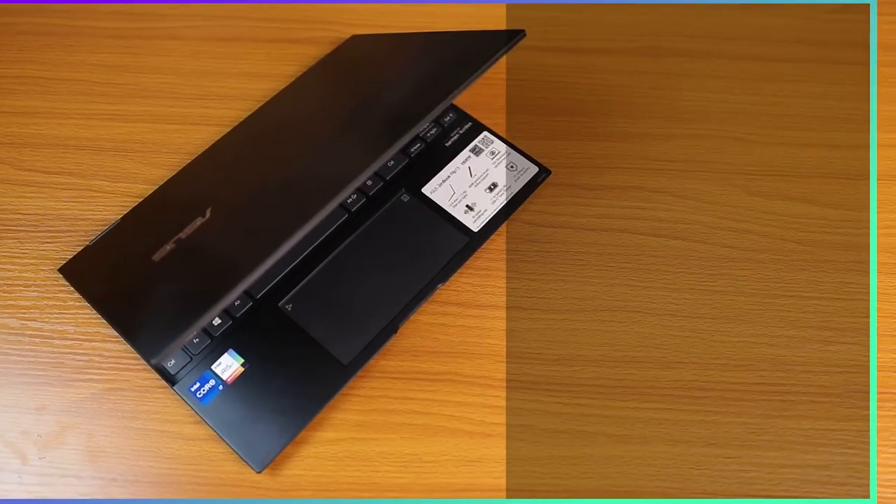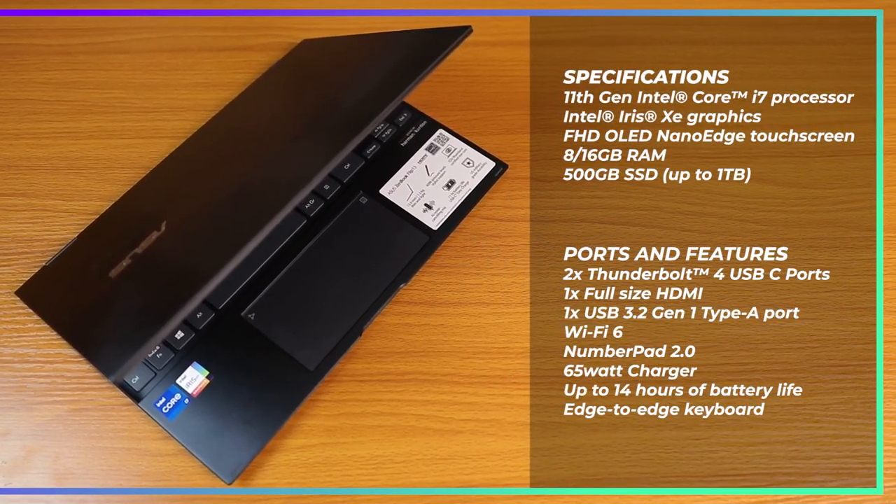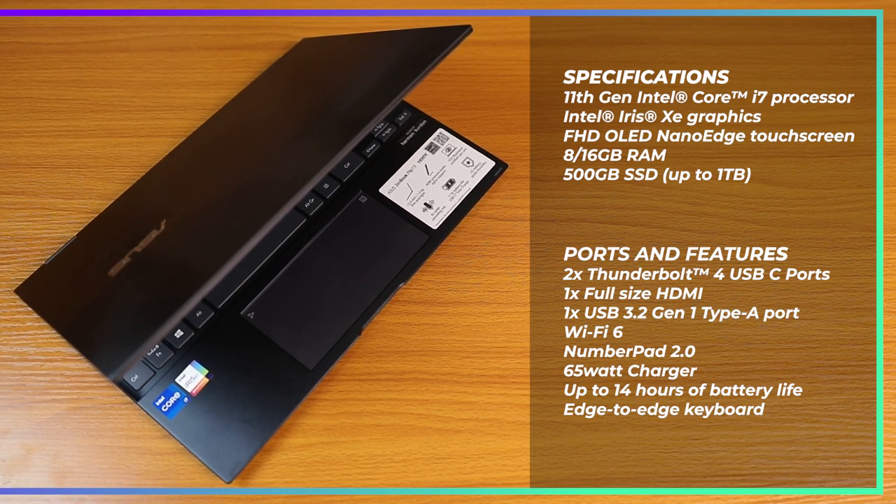On the specification side of things, the ZenBook Flip 13 UX363 comes packed with some very impressive specs. It has an Intel Core i7 11th-gen processor with Intel Iris Xe integrated graphics, and my unit here has 8 GB of RAM and a 512 GB solid-state drive, although you can go as high as 16 GB of RAM and 1 TB of PCIe 3.0 NVMe SSD storage.